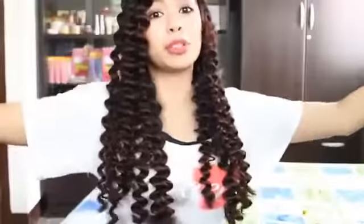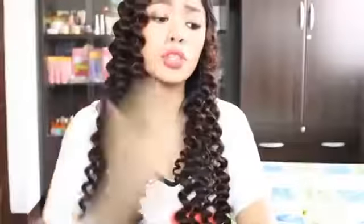Some of the no-heat curls are probably not going to work for short hair, because if you do this it takes away from the length of your hair — and that's why sometimes people say they have really short hair and try this, and their hair turns into a huge puff. So I'm going to look for ways for people with short hair to curl their hair with no heat, using different methods.